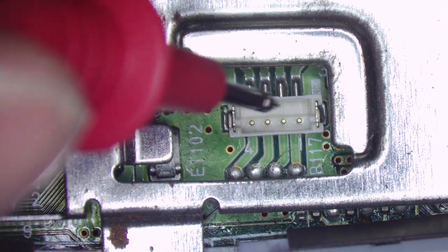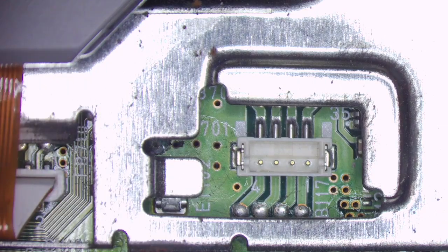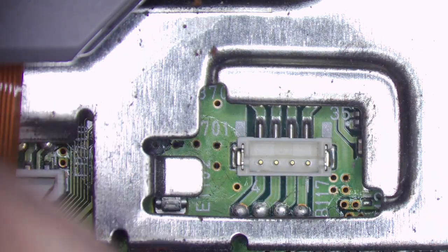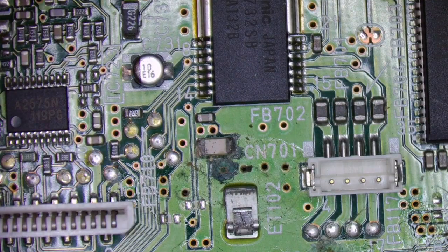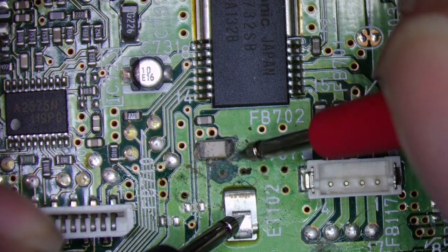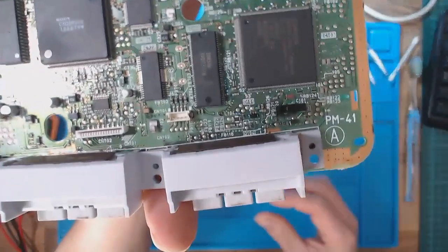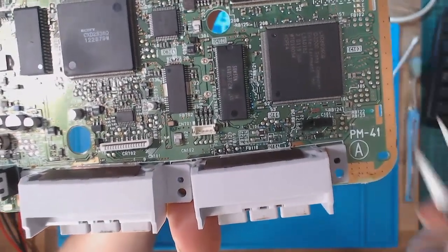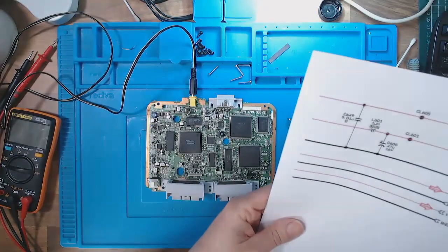I'm trying to work out which one of these pins must be supplying power. Looking at that, it doesn't look like I'm getting power to the drive. What is CN701? Let's have a Google. I'm not getting any voltage - that looks like it's blown up. Google's going to be my friend here. Looking at the power connector for the CD drive, it gets power from this chip and I've got the schematic for the chip.